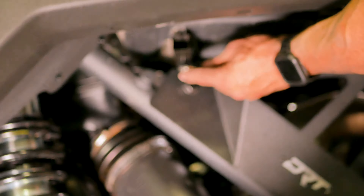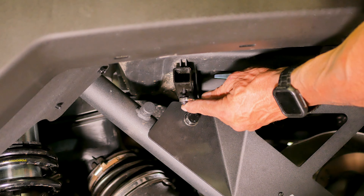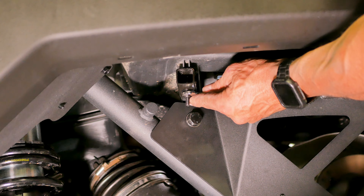Next, go under and inside the wheel well and thread on a 13 millimeter backing nut to secure the lower bolt on each side as shown here.